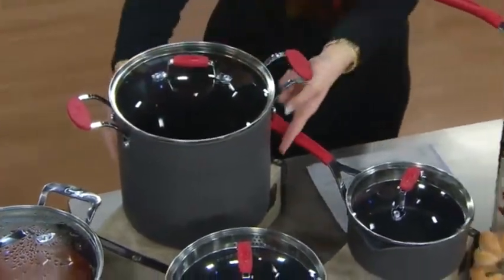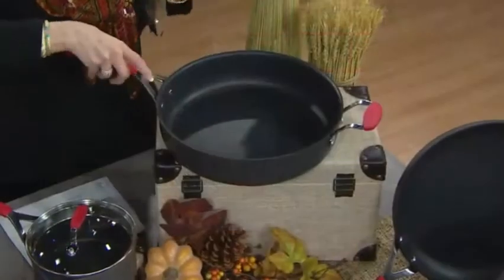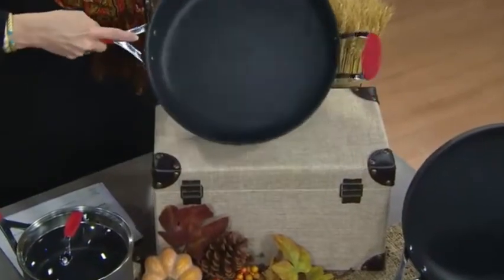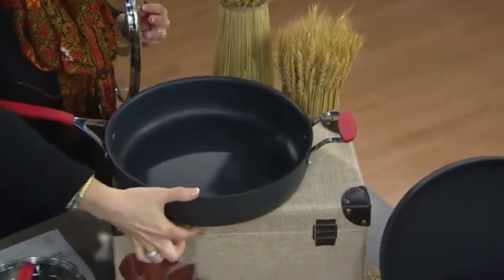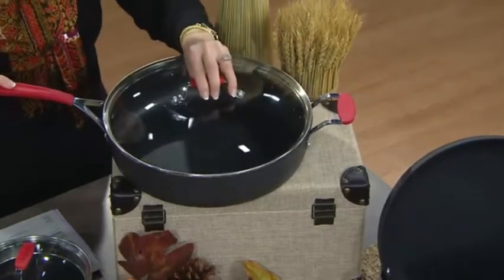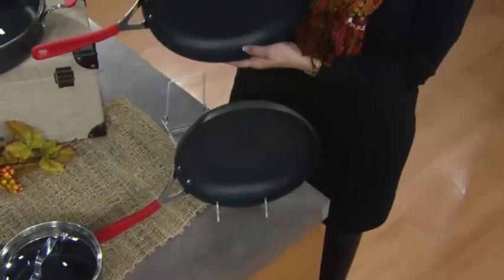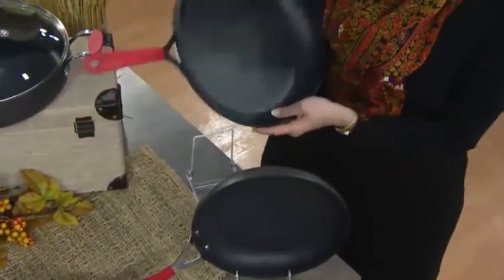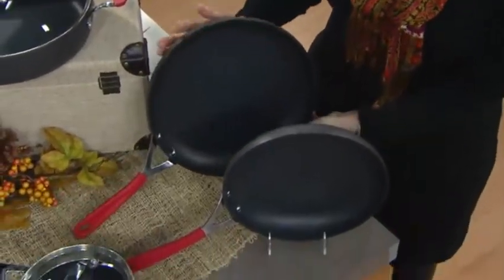So many people have been asking for a stock pot this size that's taller rather than wider so that it doesn't take up two burners — one burner is plenty. And because it's hard anodized, the heat will come all the way to the top. Here is a five quart saute. Most saute pans are four or three quarts; this is a five quart saute, about three inches deep. It has the helper handle on one side, the long handle on the other, a nice big cook-and-look lid. And then also two fry pans: the ten and a half inch and the big twelve inch fry pan, all nonstick, all hard anodized aluminum — built to last.